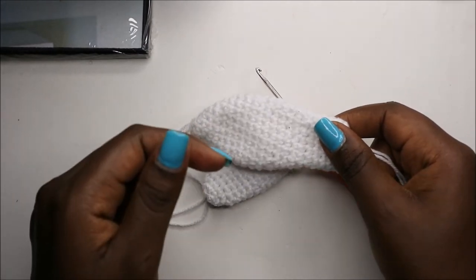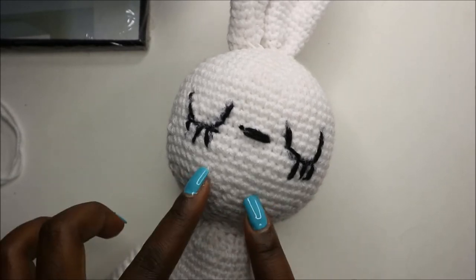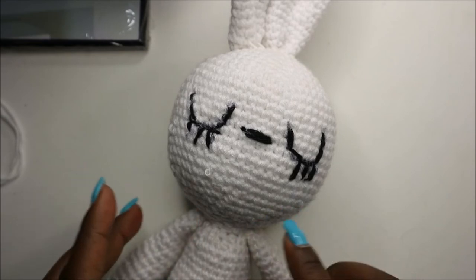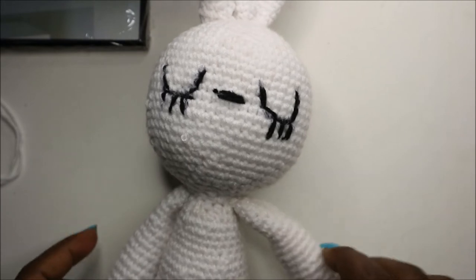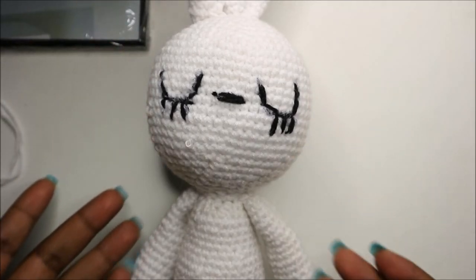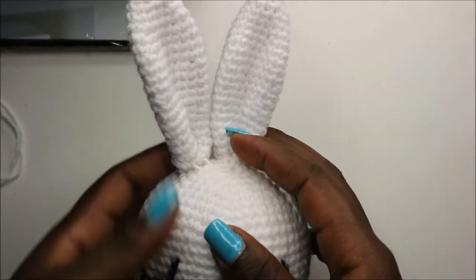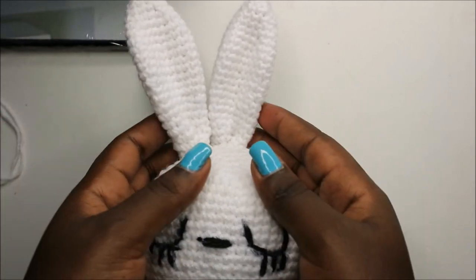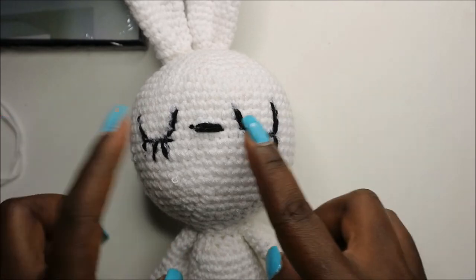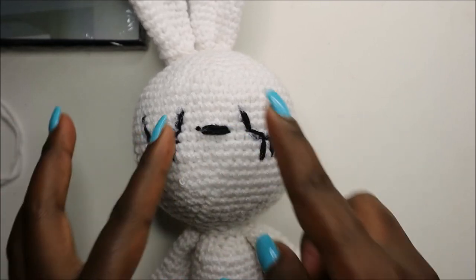Now we're going to join all the parts together. I've already finished putting all the parts together — what I did first is attach the head to the body, making sure the stitches for the head and the stitches for the body are adjacent to each other, then sew using a needle. I attached the arms directly on the side of the head, in line with each other. At the very top of the head I attached the ears, or you could attach them to the side according to your preference. I then embroidered the sleepy eyes using black yarn — closed eyes with three lashes — and a little nose.